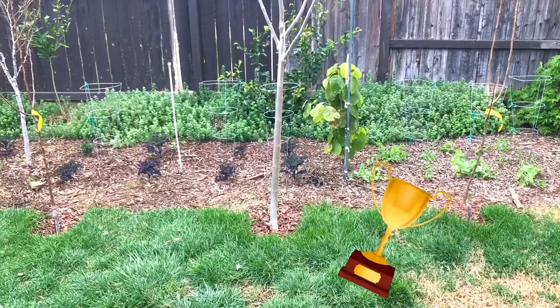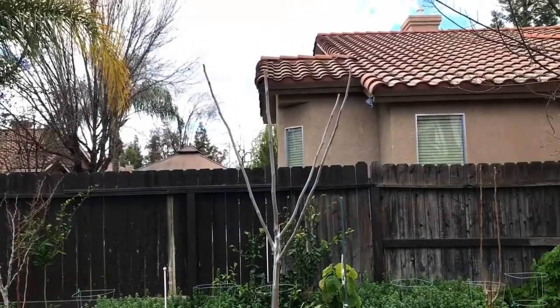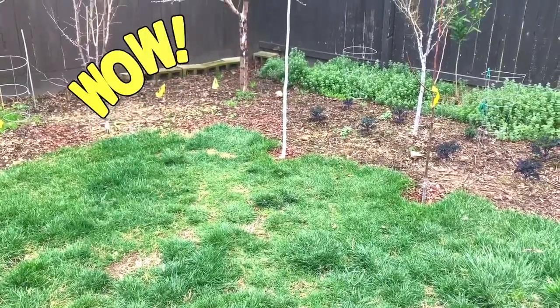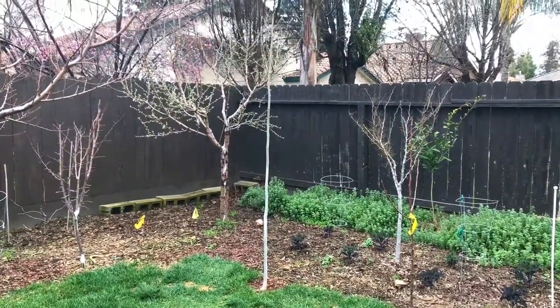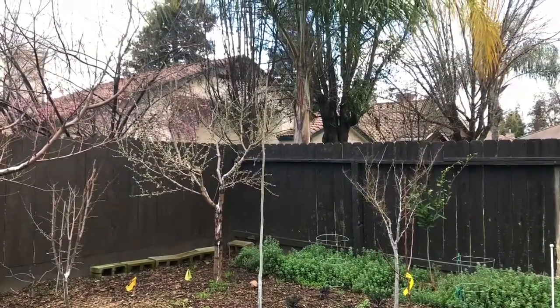This moringa is doing exceptionally well. It reached almost 13 feet this year and I cut it back to about 7 feet. This moringa tree did extremely well for being planted by seed less than a year ago. It got up to about 11 feet tall and I cut it back to 8 feet tall.